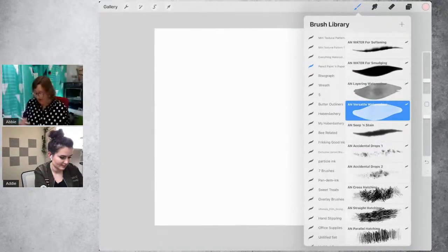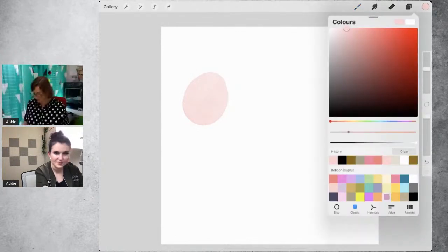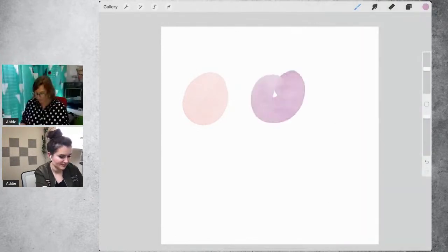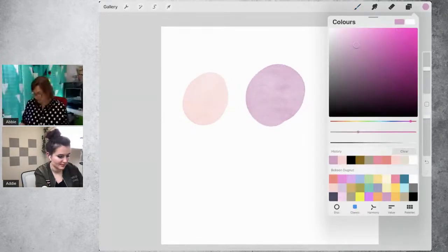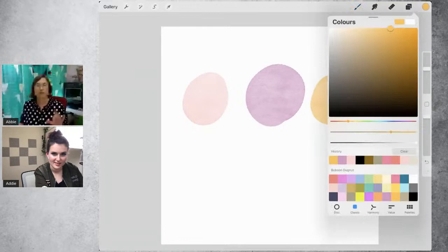Using the versatile watercolor brush, Abby makes a couple of splodges — little egg shapes. They don't have to be perfect; all they're doing is creating little areas of color to create interest over the top of.